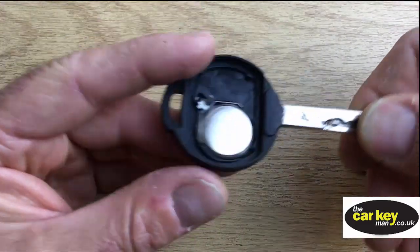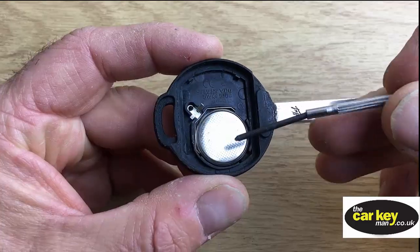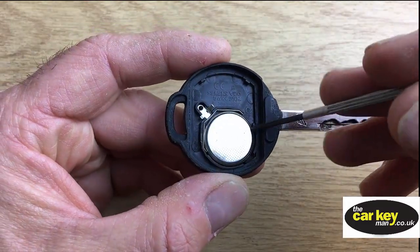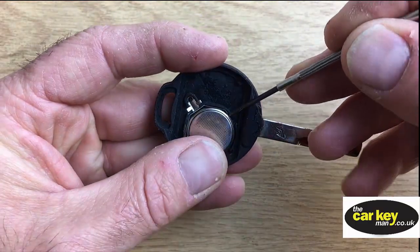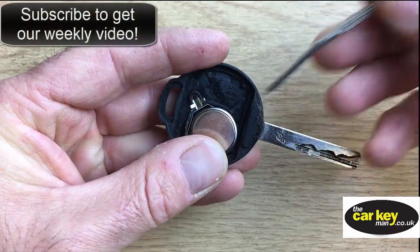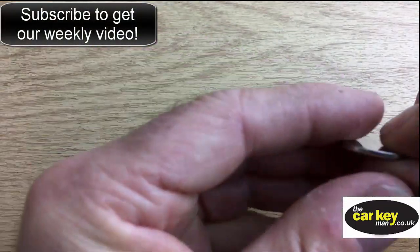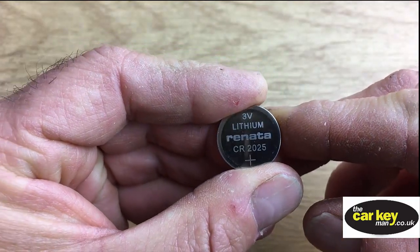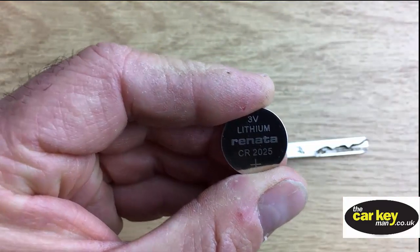Pop that out of the way and we're left with the place where you put the battery. First thing is there's no writing on here, and that's the way it needs to go back in. Just pop something under there — it's held in really easy, and that'll come out nice and easy. The key battery is a CR2025, so we need a new one of those.